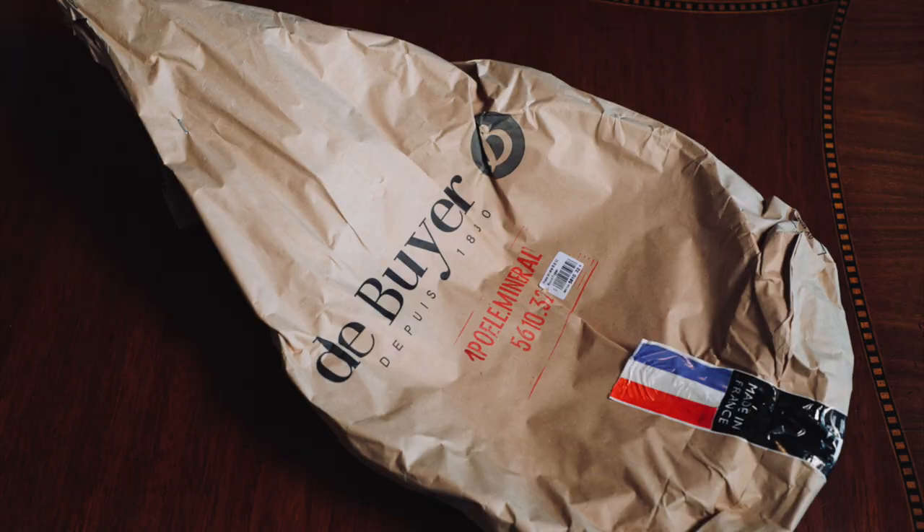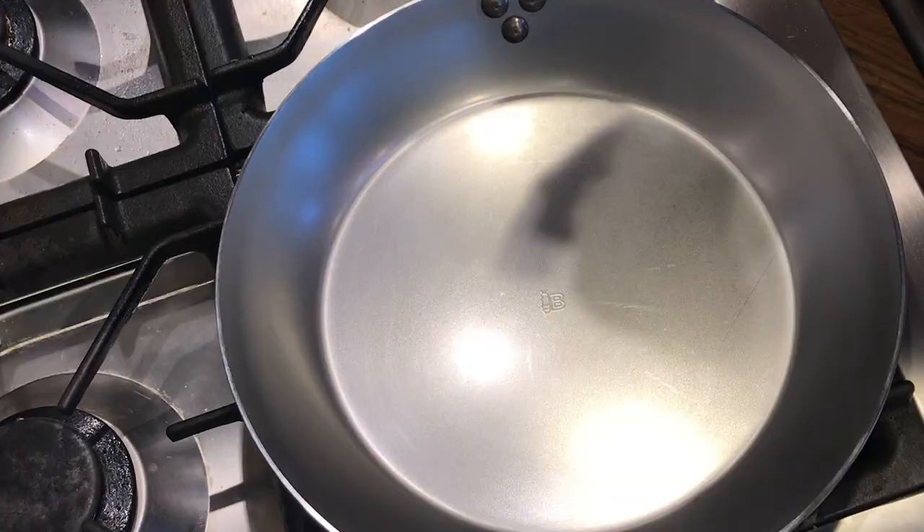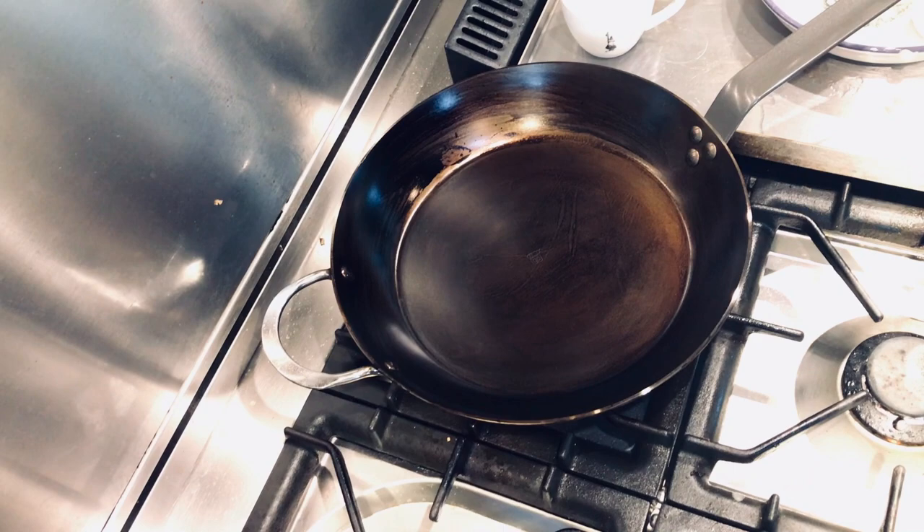Carbon steel question — Kathy Jenkins wrote in. She says she absolutely does not want any coatings on her pans and is asking about the De Buyer Mineral B pans that we talk about a lot around here. She asks, is there some sort of mineral coating? No, there's no mineral coating. What the "Mineral B" refers to is the beeswax that ships with the pans. You can get most of that off — you can remove all of it if you want and build your seasoning up from there, or leave a little bit of that beeswax on, which they say helps jumpstart your seasoning. It is not any type of chemical mineral coating.